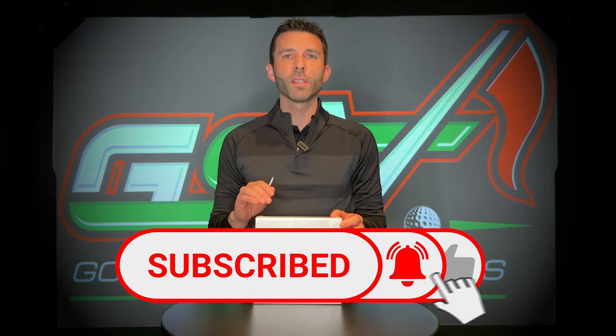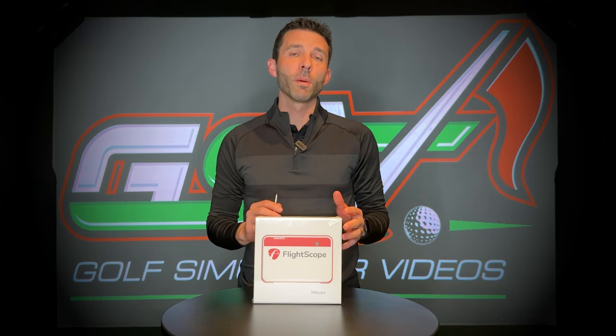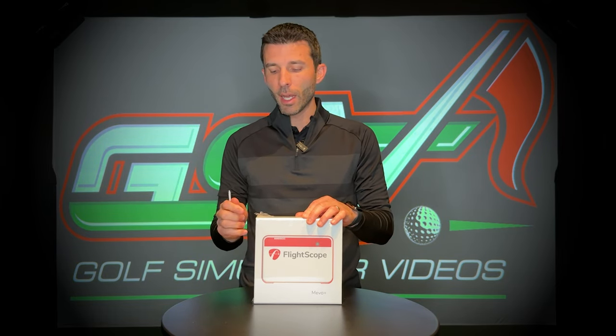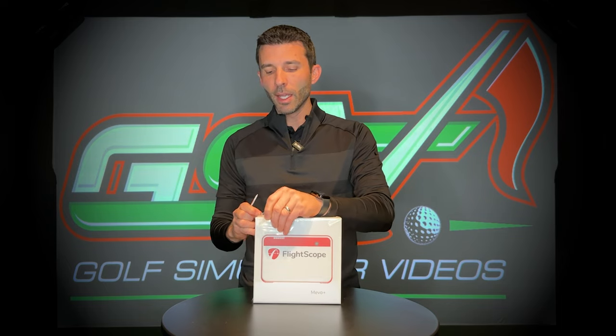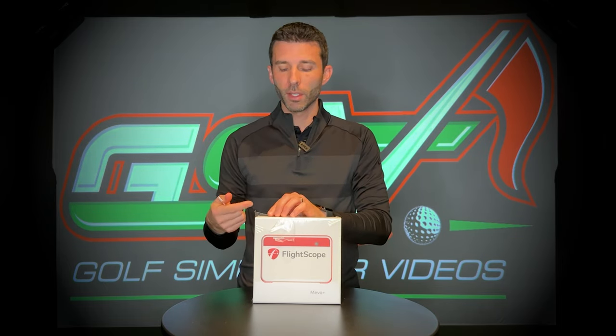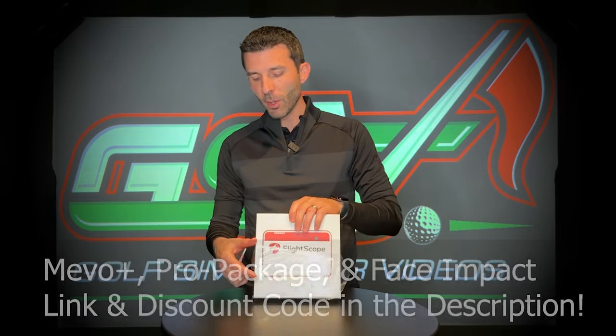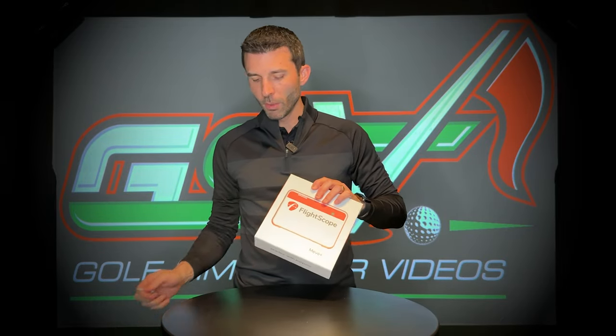It was time to get our hands on our own unit, so why not do a full unboxing, talk about the specific items that come with this updated 2023 unit, what the differences are from the original FlightScope Mevo Plus we've had in the GSV studio, and then do a little setup video talking about what you should be looking for when setting up your FlightScope Mevo Plus for the first time.